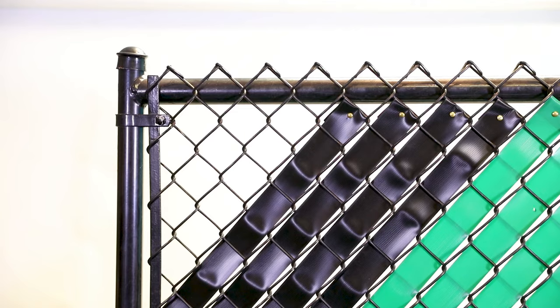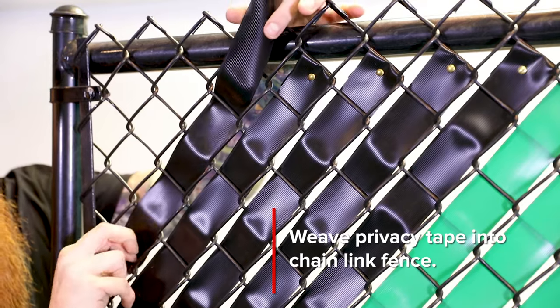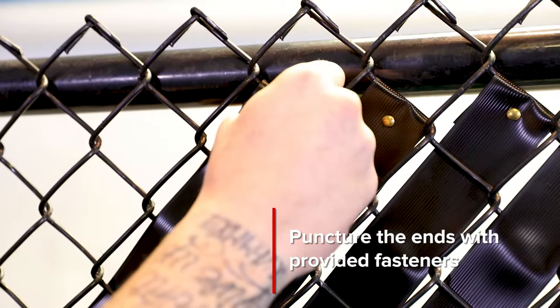For installation, weave the fence privacy tape into any existing chain link fence and fasten the two ends together by puncturing the fasteners provided through the material. Complete installation instructions are provided within each box.